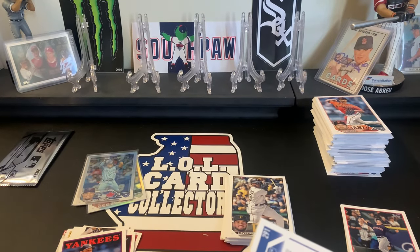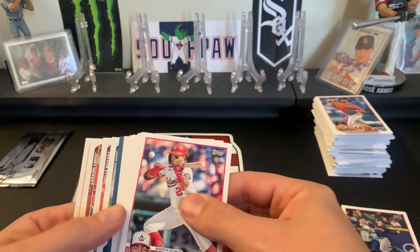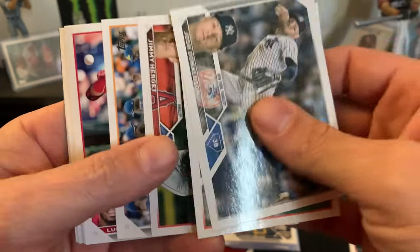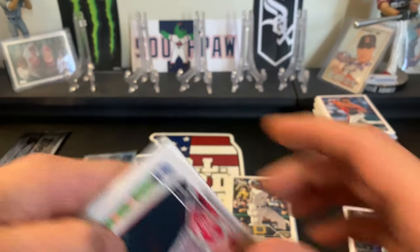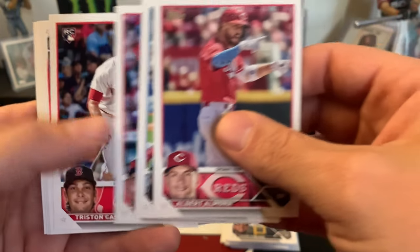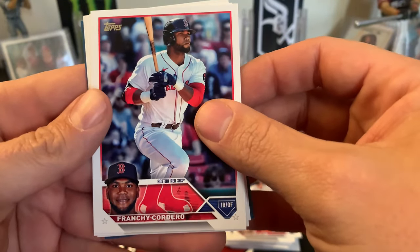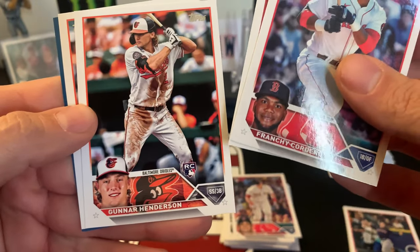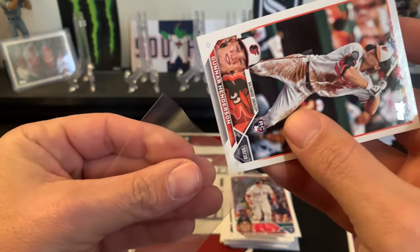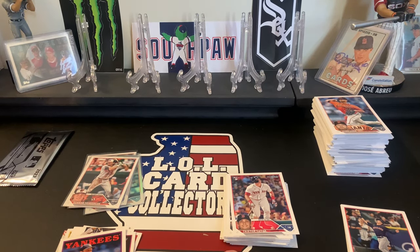If you guys have ripped this, let me know how you did. What did you pull? If you did a hobby box, did you pull an auto or a relic? Next pack: Josh Donaldson, Trevor Story, Garcia, former Cub Albert Almora, Vladi - very nice - Tristan Cassis rookie, Franchi, Cordero, Paul Goldschmidt, Gunner Henderson, and another Orioles rookie. Don't sleep on the Orioles this year - I think they're going to be sneaky good.